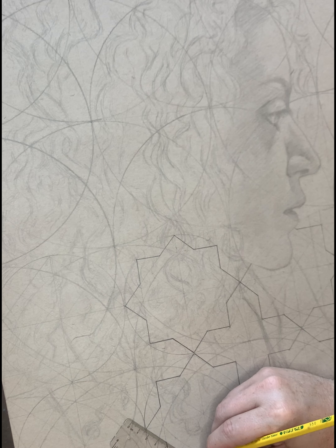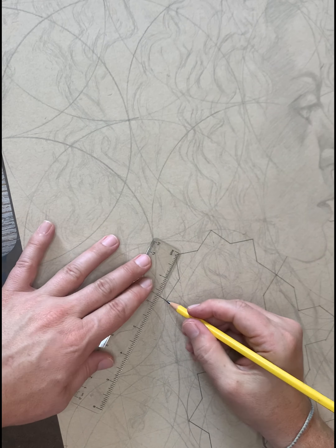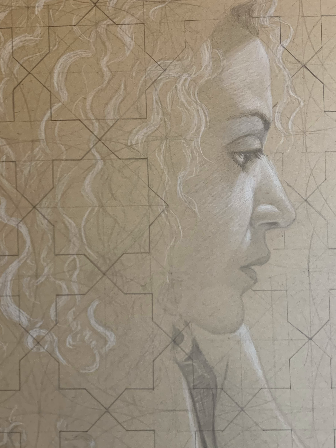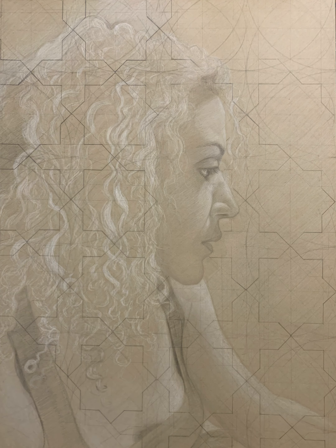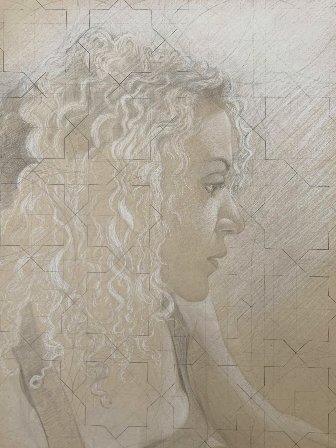First I lightly sketched out all of the main chunks and locks of hair, and then over that lighter drawing I made darker marks for the pattern. My plan was to preserve the pattern as I began shading the hair by shading the tessellations at a different level of value. But here you can see I've kind of abandoned that idea already and put in the white charcoal in roughly the same range of value regardless of which stage of the tessellations it's passing through.